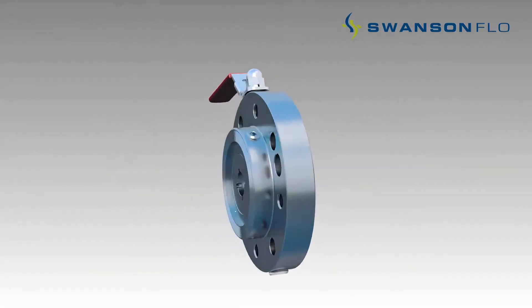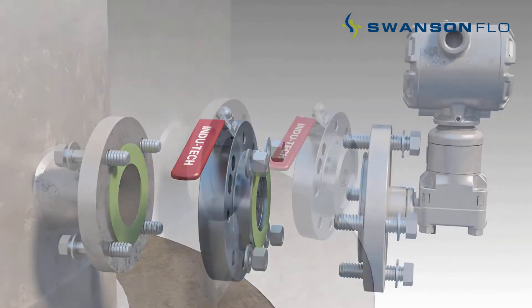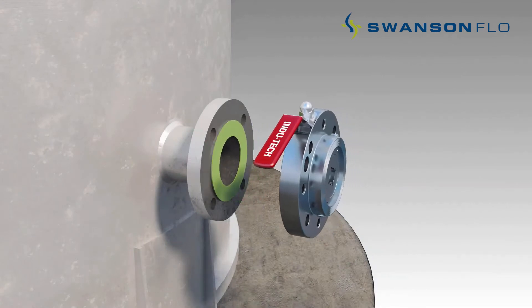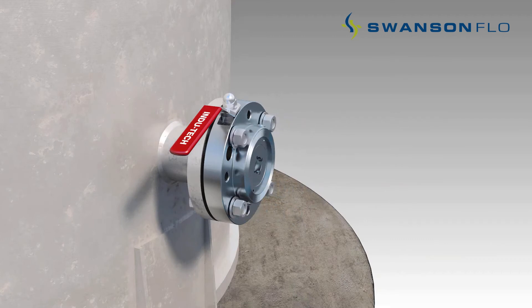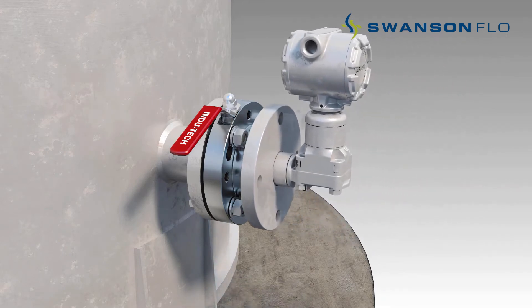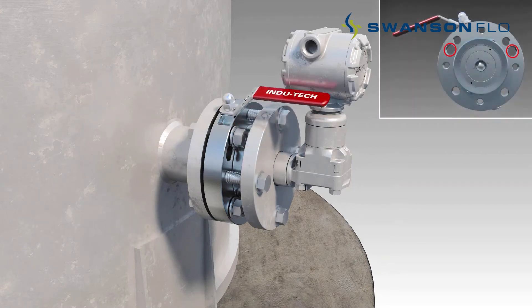Installation of InduTech level transmitter isolation valves is straightforward. A bolt pattern is provided for mounting the isolation valve to the process tank. A second threaded bolt pattern is used for mounting the level transmitter to the isolation valve. An additional set of offset bolt holes are provided for retrofitting knife gate valves which use a dezeric pattern.